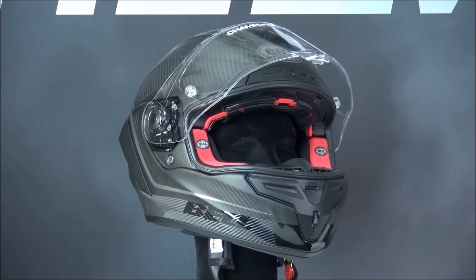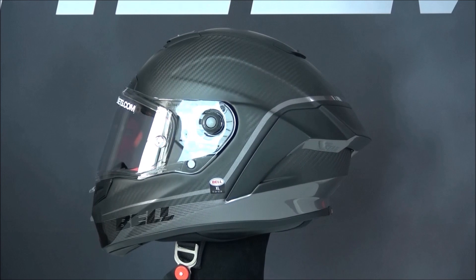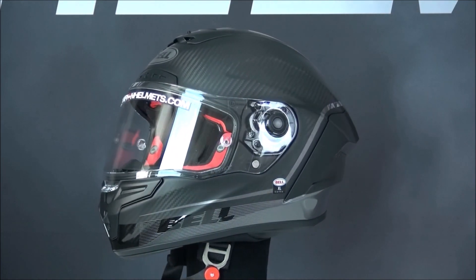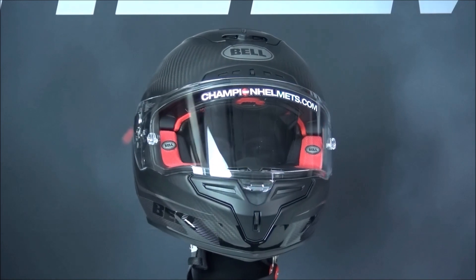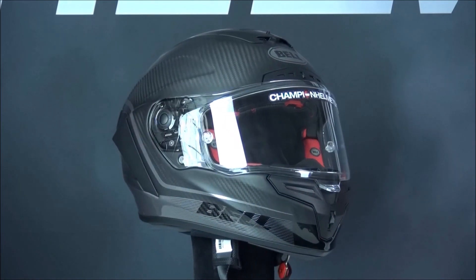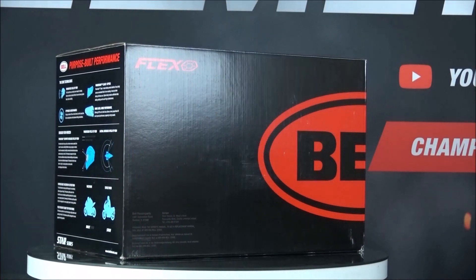For fastening, the helmet includes a double D-ring chinstrap and has emergency quick-release cheek pads. The Bell Star also comes with the Flex Impact Protection System, which is designed to manage rotational impact forces as well as energy from varying speeds, thus improving the helmet's safety.